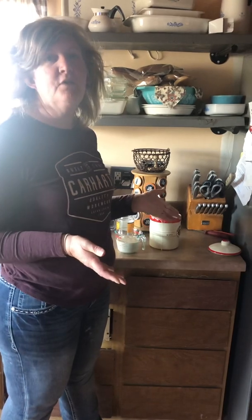Hi, this is Jen the Accidental Homesteader, and I'm gonna feed my sourdough. I want to show you how simple and easy it is. You can weigh it all out — I do not, and I have pretty good success.